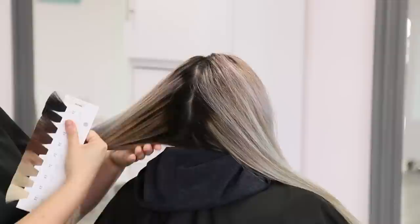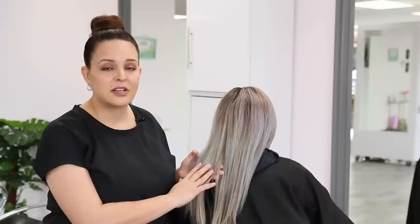Now that we've determined her natural starting level, I'm going to assess her ends. Her ends have been through quite a lot and we know she was previously a level 9, meaning all of the red, orange, and yellow tones have been removed from her hair. So if we're going back to brunette, we need to replace those pigments — therefore we're going to fill her hair.